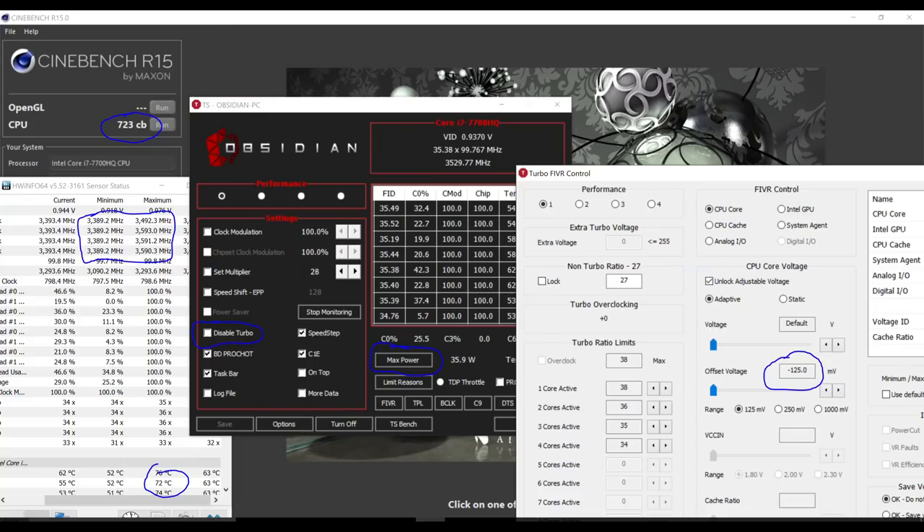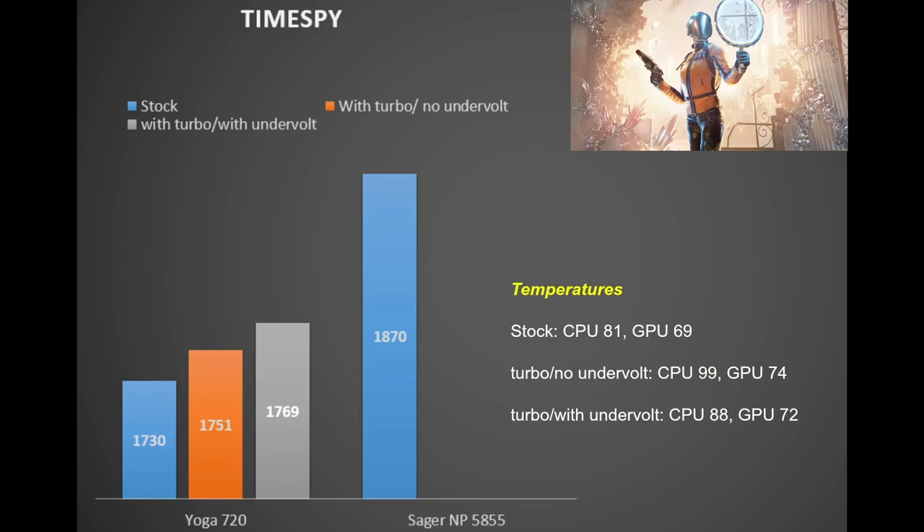Undervolting via ThrottleStop at -100 to -125mV gives a surprising 723 points in Cinebench — now in line with what the CPU should score — with temperature at 76°C. So why didn't Lenovo apply this undervolt by default? The answer lies in gaming. In TimeSpy we get 1730 points at stock, with slightly better performance when the CPU boosts, but CPU temperatures hit 99°C with turbo and no undervolt. Even with undervolt we get 88°C — 7°C higher than the non-turbo setting. Since the GPU and CPU share the same heat pipes, the CPU gets hotter under GPU workload.